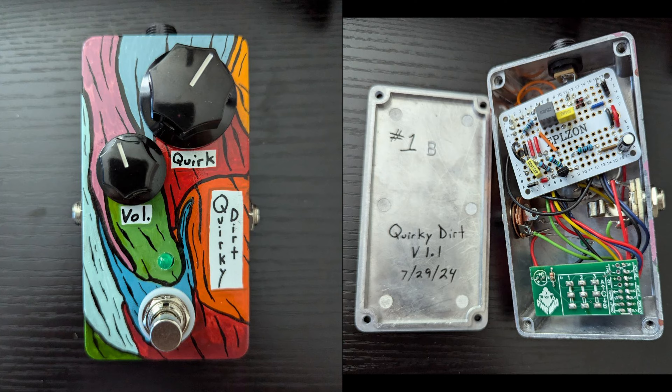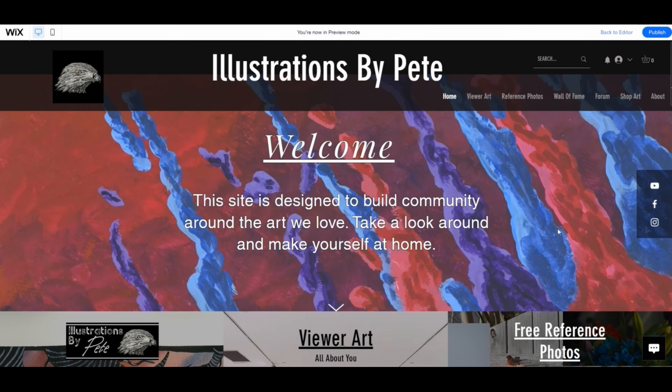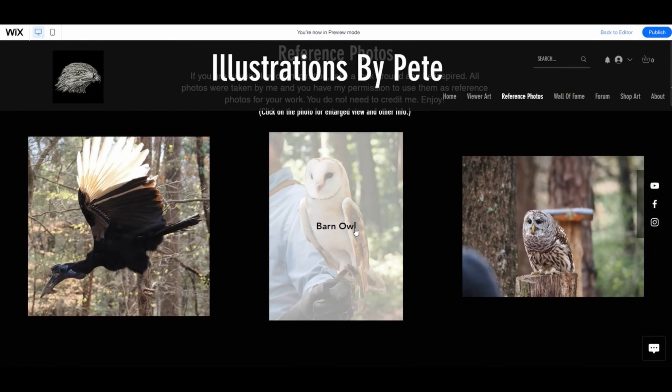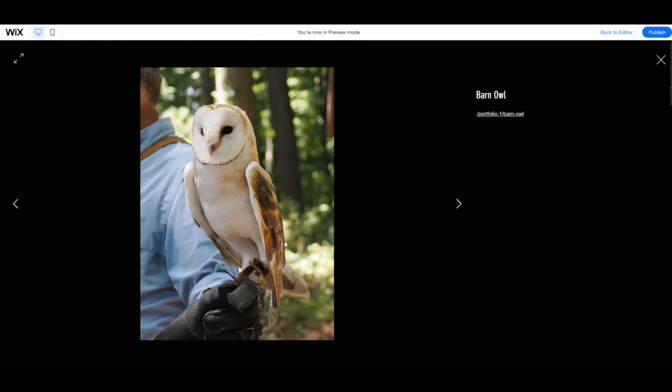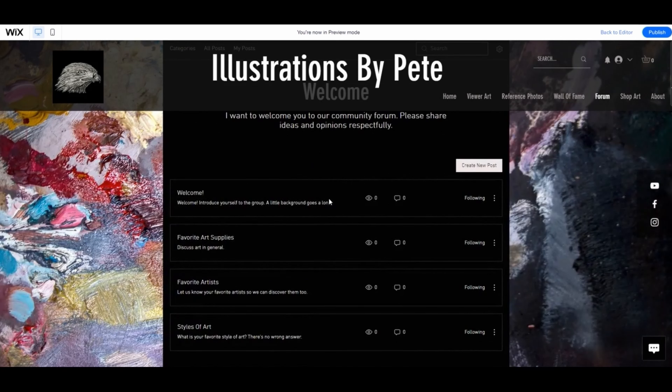If you'd like to join our community go to illustrationsbypeat.com — you can put your own artwork on the site and promote it, find inspiration in the free reference photos and use them however you want, no need to credit me. Or come into the forums, talk to some people, give advice, find information that helps you. Come check us out. That's about it for me — I'll see you in the next one, bye.